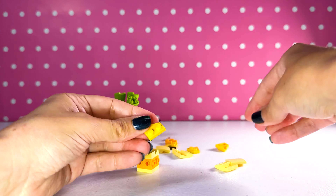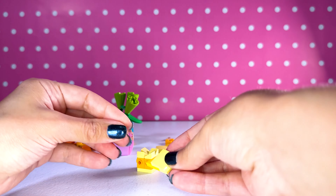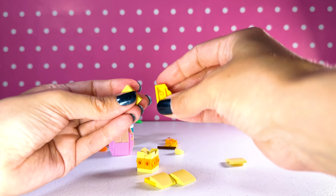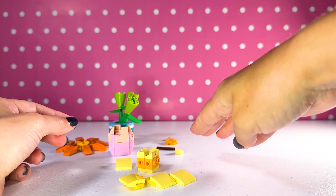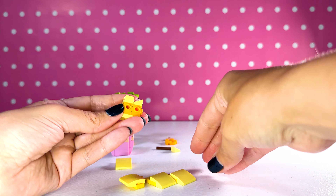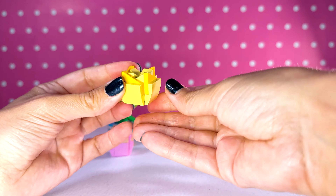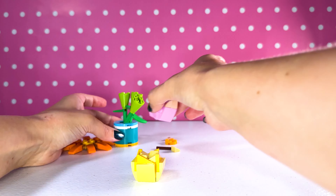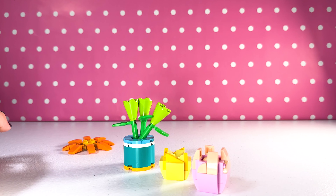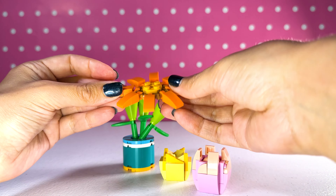Let's put it together. I'm just gonna snap it — hang on, I don't think that's right. I need to check the instructions. Okay, we're good. We've got our orange daisy and our yellow and pink tulip.